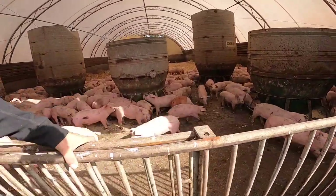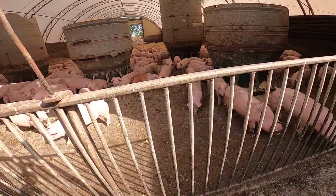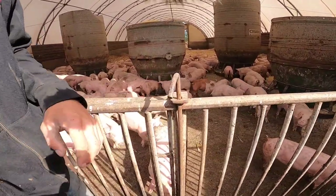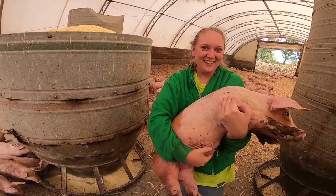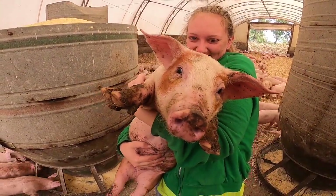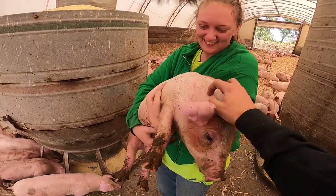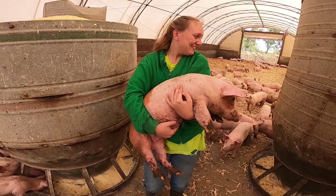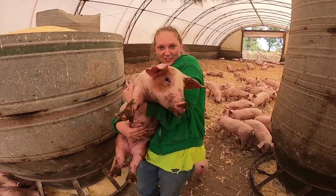I never got to hold one. Want me to grab a red one for you? This one's my favorite. Oh, I see your favorite. Look at the red!